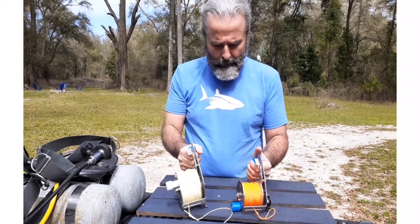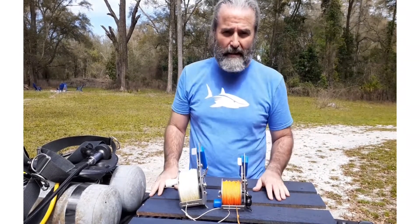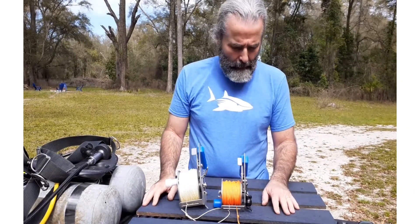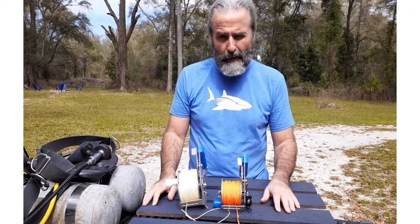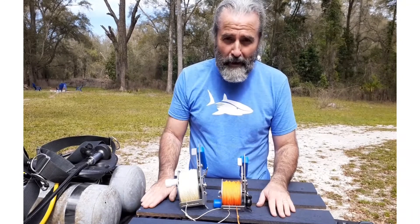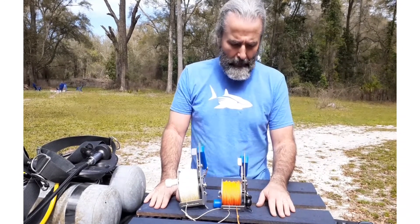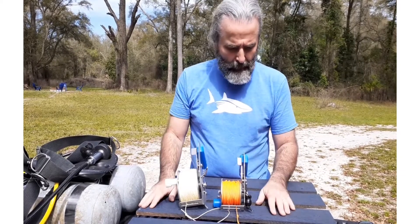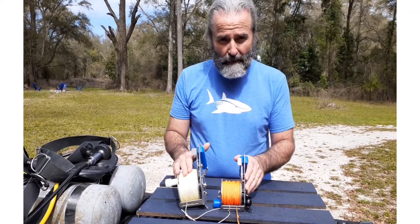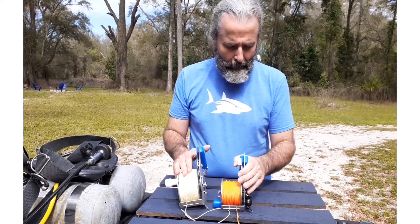One thing I'd like to cover is the solitary spring in each unit — it's exposed, so you can see it and check its condition. Some people are adamant about not having a spring in the reel, but take a step back and think about how many springs you have in your regulator that you probably don't even know about. There's only one, it's visible, very strong, and it's stainless steel. Our units are made in the USA and backed by a Lifetime Manufacturer's Warranty — we're the manufacturer, here in Florida.